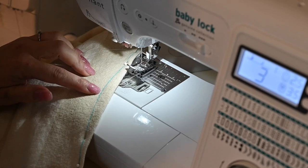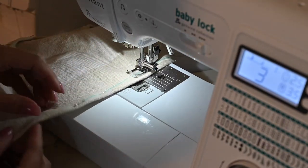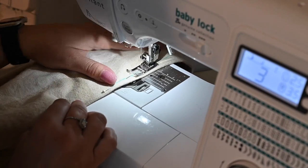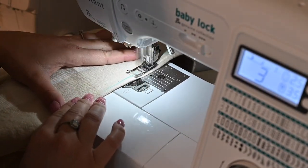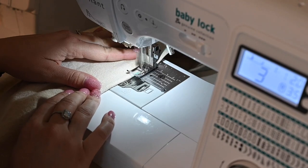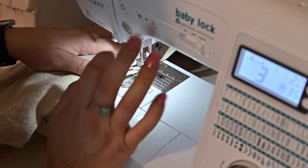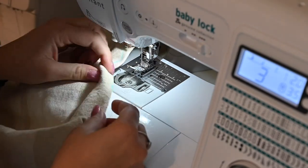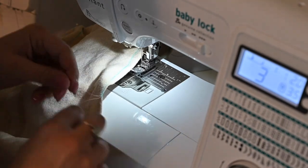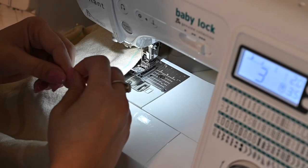Now we're going to go ahead and sew our dart. We're going to start at that middle piece, put our needle down right at the middle, and go towards the edge of the fabric, making sure it's lined up correctly and just coming right off the fabric. As you get closer to the edge, you can make your stitch a little bit shorter and then come off and leave a long tail. Then you're going to want to tie a little knot at the end — don't backstitch and don't make a tight, tight knot, just a little knot so it doesn't unravel. If you tighten it too tight, it's going to give you a pocket right there — you don't want that.